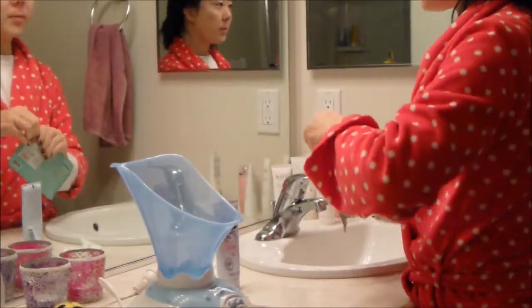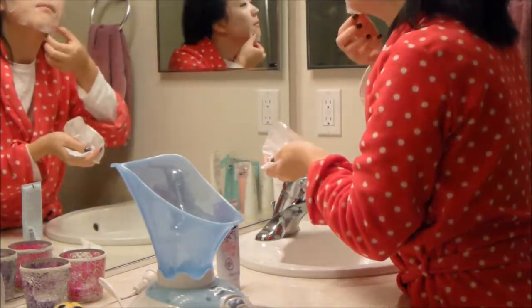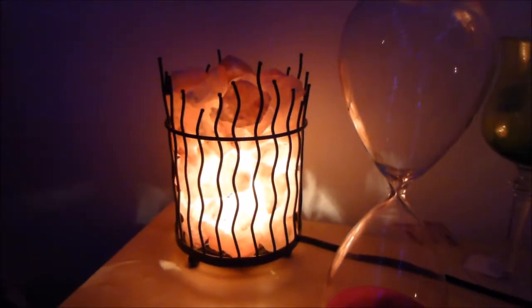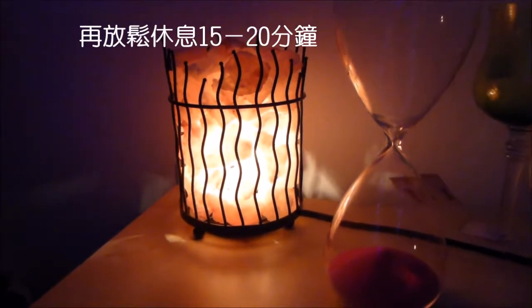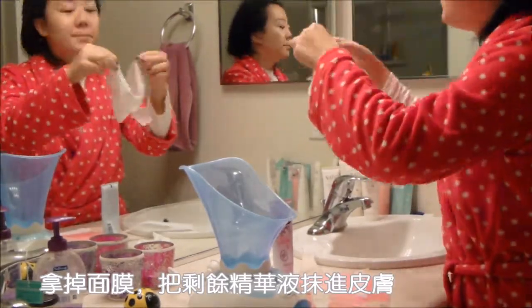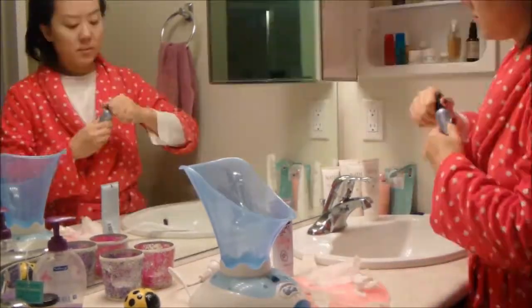Then use a sheet mask or any kind of hydration mask you have. Then use a mask cover — the pink one. Then it's time to relax again for 15 to 20 minutes. Then remove the cover, remove the mask, and rub the remaining essence into your skin.